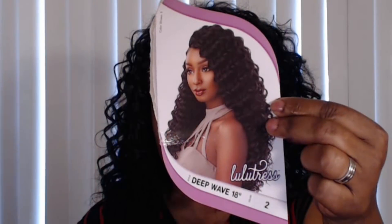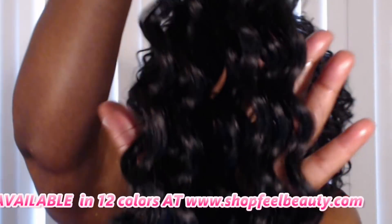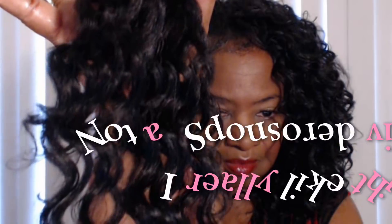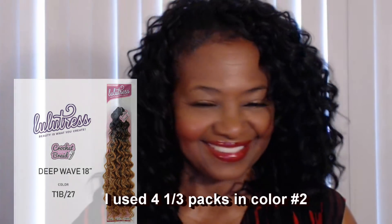I purchased my hair online at Feel Beauty — that's shopfeelbeauty.com. These folks are the bomb. They ship quickly, same day or next day, and their shipping is only $4.99 flat rate UPS. They have 12 colors of the Deep Wave available, including some ombre shades, and their ombre shades are only $4.99 also. They don't tack on an extra 50 cents or a dollar like some online sites do.